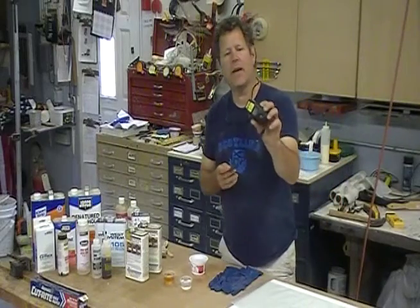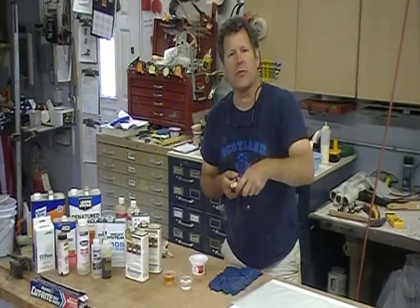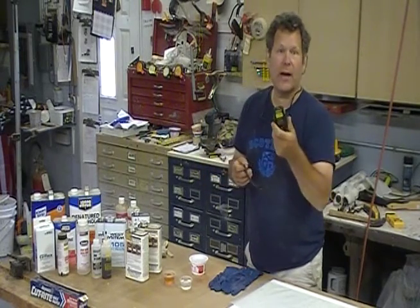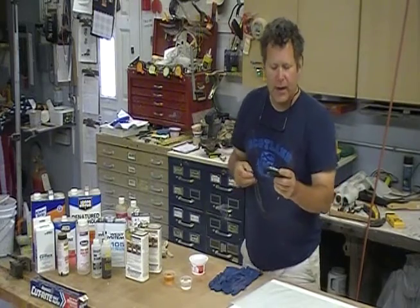A handy little item: at Harbor Freight I bought this infrared thermometer. It has a laser — you point it at a surface and it tells you the surface temperature. Right now I'm at about 105 degrees Fahrenheit, which is pretty good. I flipped my board over so it's heating up the other side.